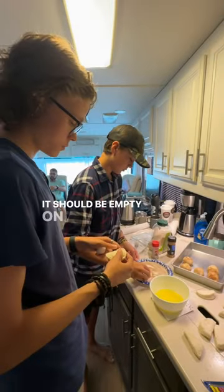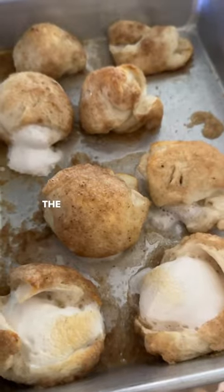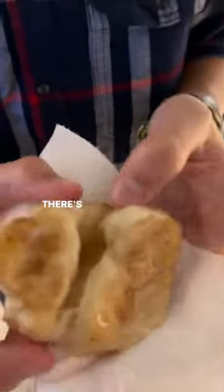They should be empty on the inside. The marshmallow melts. The tomb's opened — there's nothing in it.